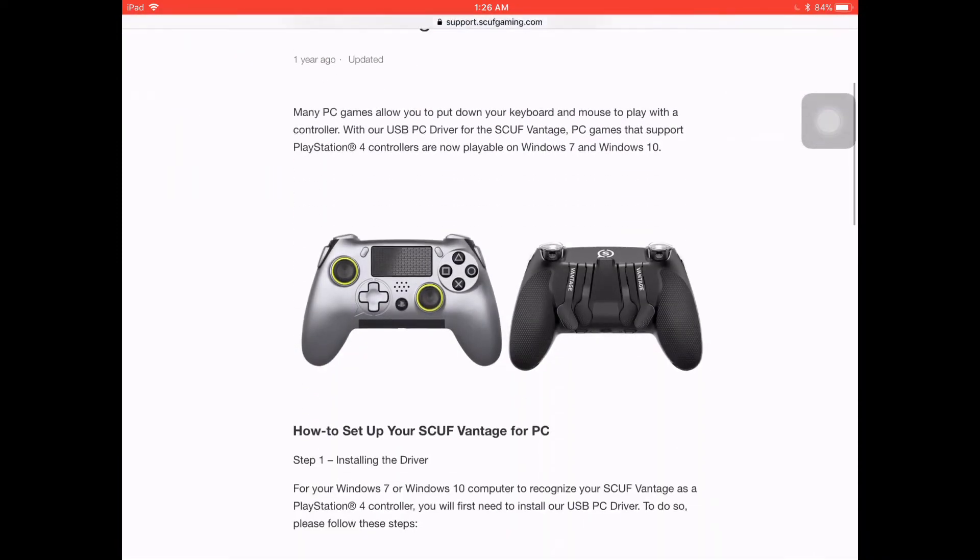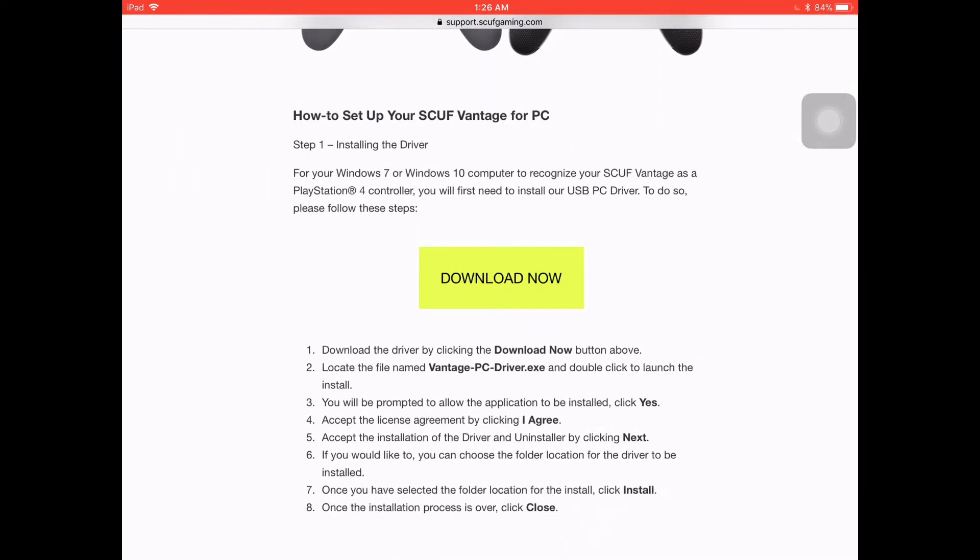So you can visit this link that I'm showing you now — it will be left in the description down below. It takes you to SCUF's website where you can really easily follow these steps and download the SCUF Vantage drivers for your PC.